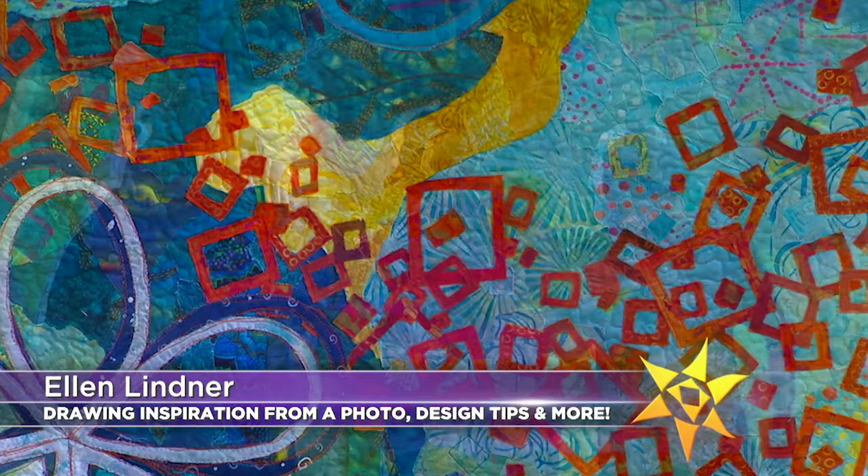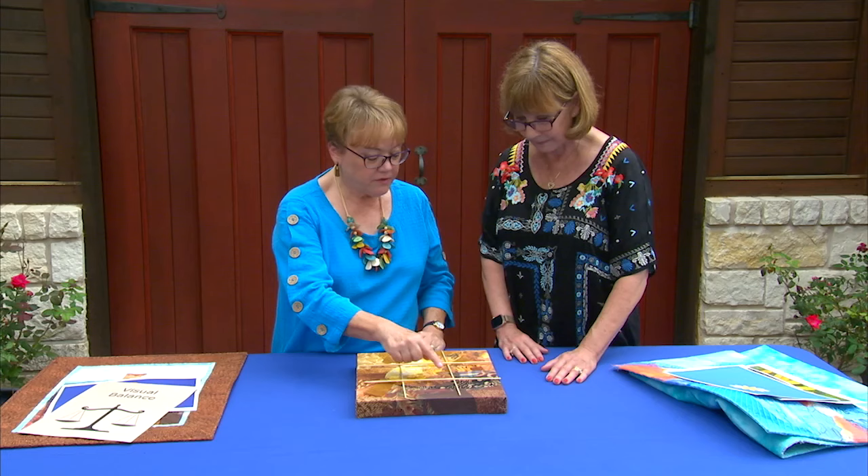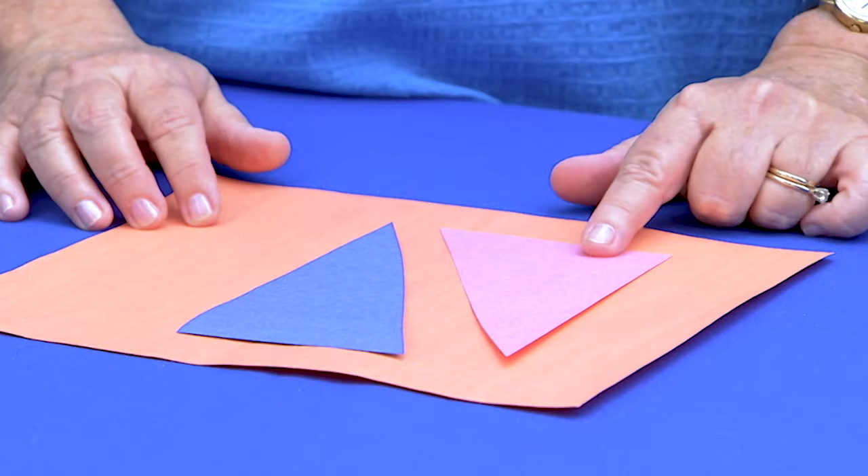Ellen has taught others how to fly planes for decades, and now she's teaching traditional quilters who want to take off in the direction of art quilting to have safe and successful landings. See how to draw inspiration from a photo, or learn the value of focal points and balance.